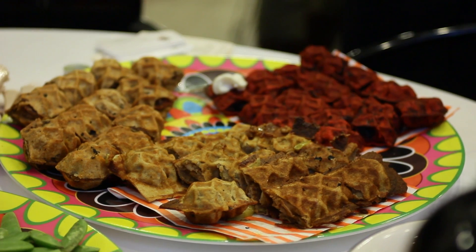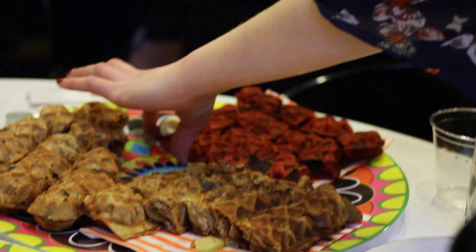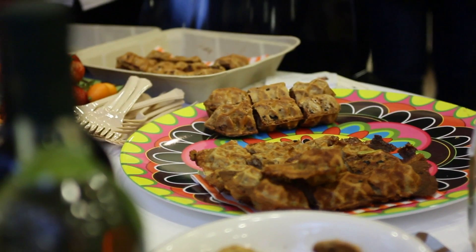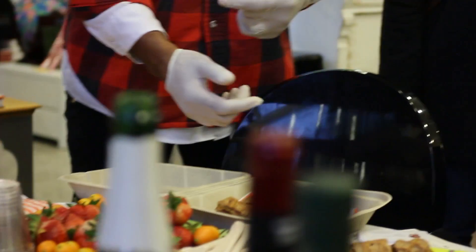Mmm, that's great. All of the batters are different. This one is going to be much lighter, much fluffier, almost like a crepe-type batter. The beer and bacon is actually using beer in the batter — like a savory batter.